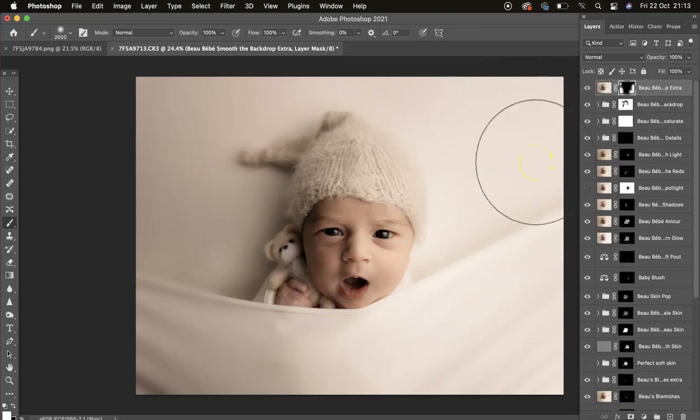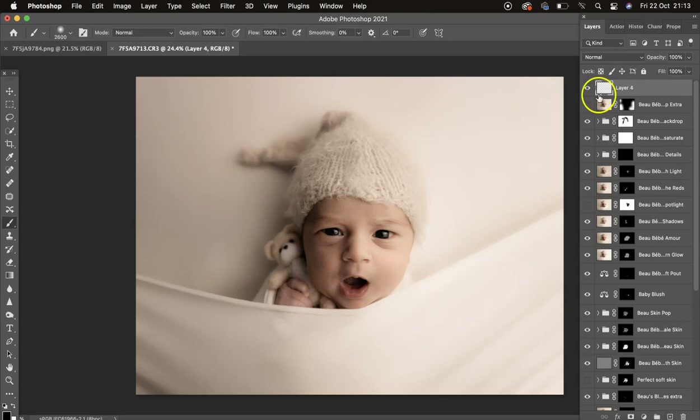We've got nice subtle Smooth Backdrop, and then there's Extra which smooths the backdrop more — just mask around the subject with a white brush. If you wanted to completely fade the backdrop away, add a new layer, hold Option or Alt and select the color from the backdrop, then at 100 percent just fade that in. This action does the base work for you.